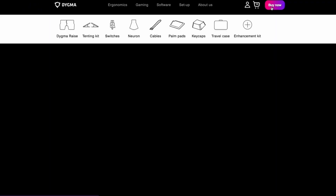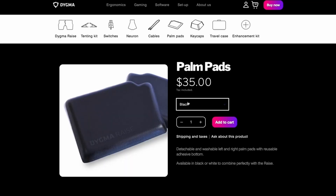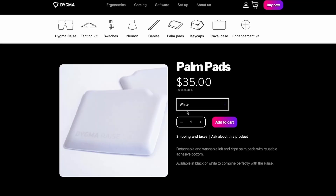If you feel like you want fresh new palm pads, remember that you can buy them at our online store. The link is in the description below. See you in the following video. Until then, take care.